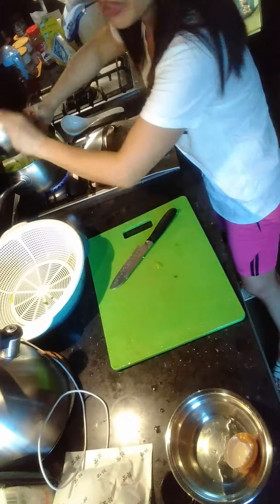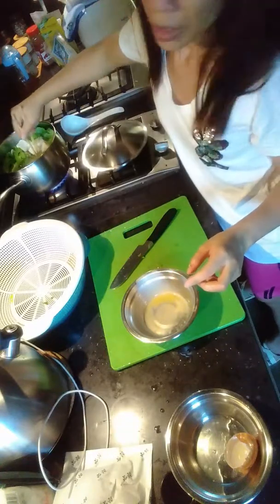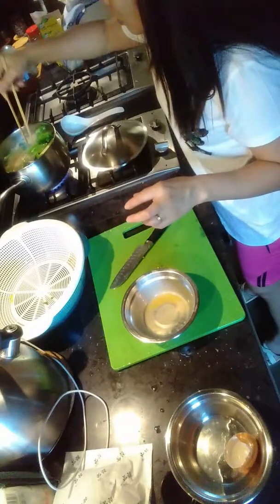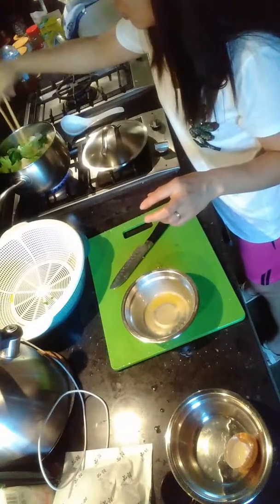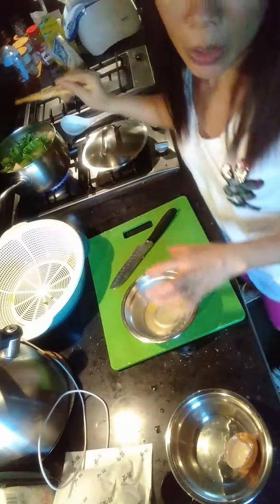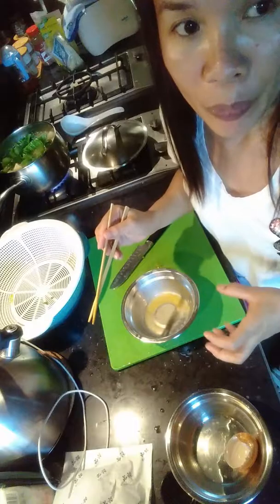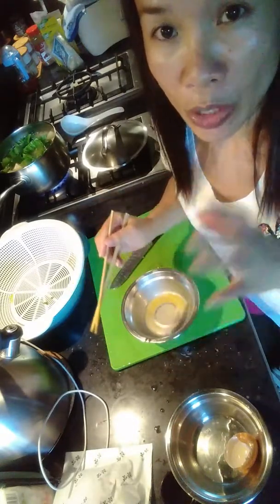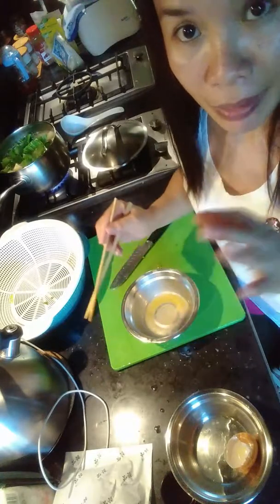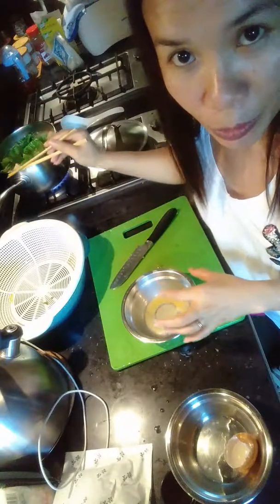You can also put some seaweed if you want — it gives a very good taste. But right now I'm not going to put seaweed, because seaweed is better to drink at the last day of your period. Right now all three of us are just starting our period, so we're going to drink the soup with liver.